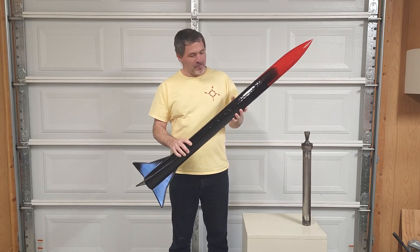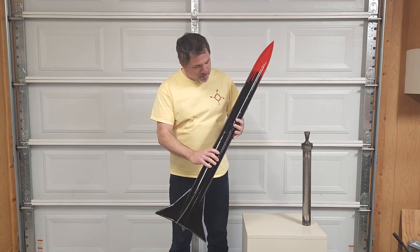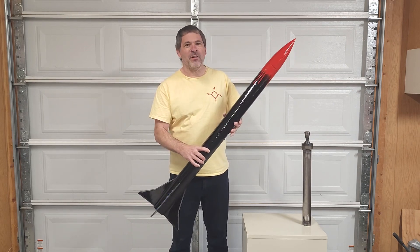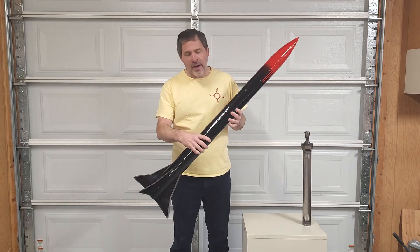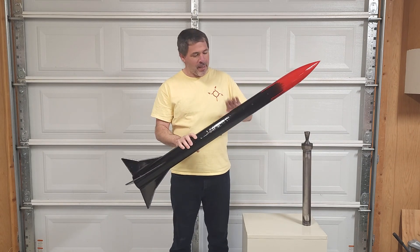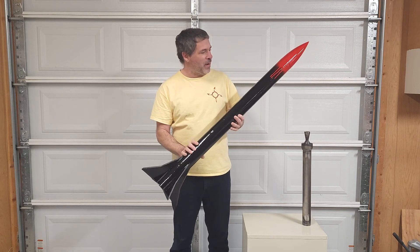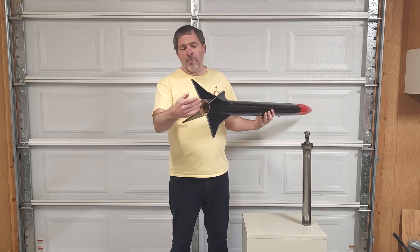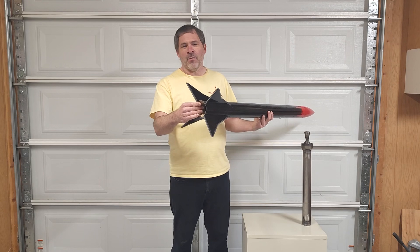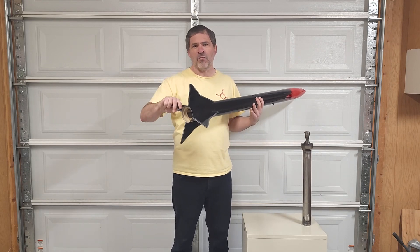Here is our brand new homemade Assassin One rocket. First off, you might notice it's got a beautiful high-gloss finish. This rocket is coated from the top of the nose cone down to the bottom of the fins with a slow-drying two-part epoxy. That gives it a lot of extra strength and also gives us this really nice beautiful finish. Down on the fins, these fins are held in with our fin binder and backer system.